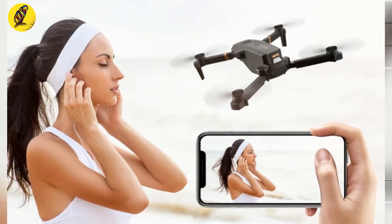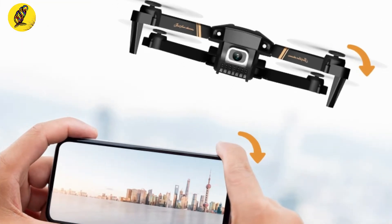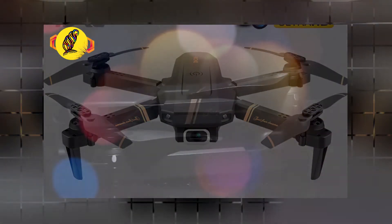The camera includes a beauty filter, auto beauty shooting, and a micro filming system so you can view your images in HD quality. The gravity sensing is very powerful, and the high-touch protective frame provides anti-collision protection to prevent crashes.